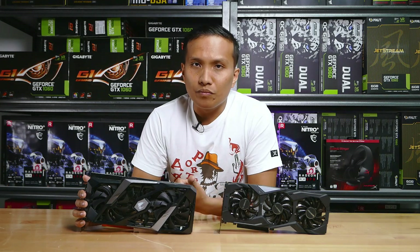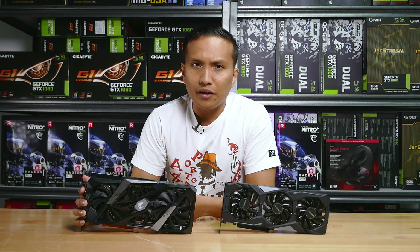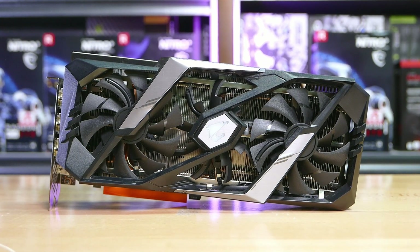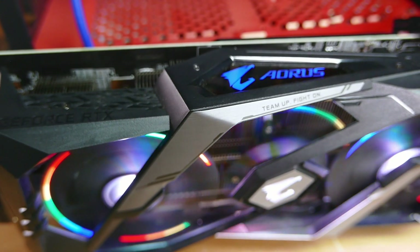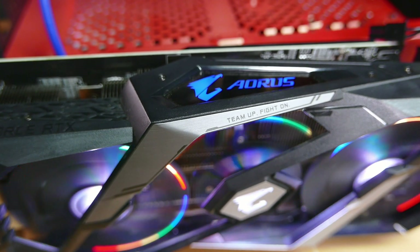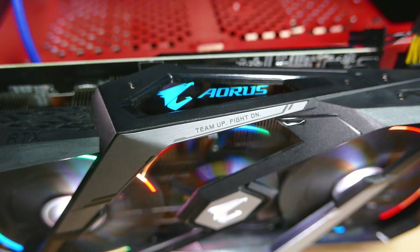If asked which card offers more bang for the buck, I'd suggest going directly for the Extreme Edition. On paper it might not seem like a huge difference, but the performance boost offered by the Extreme Edition is well worth the money.